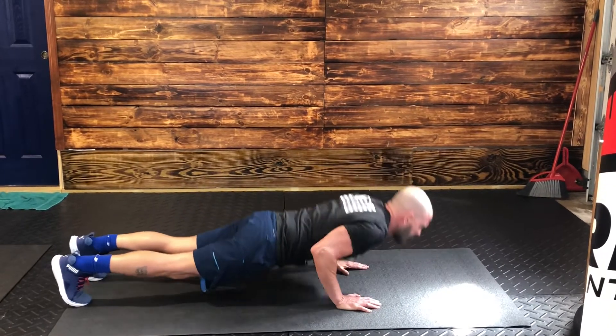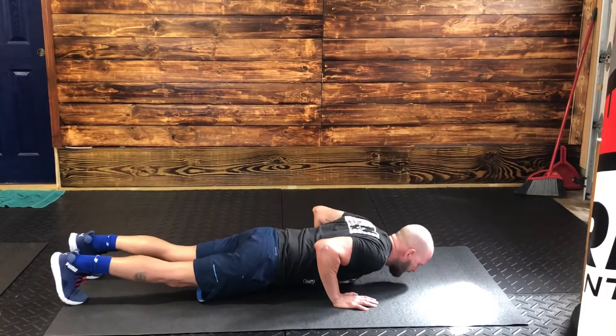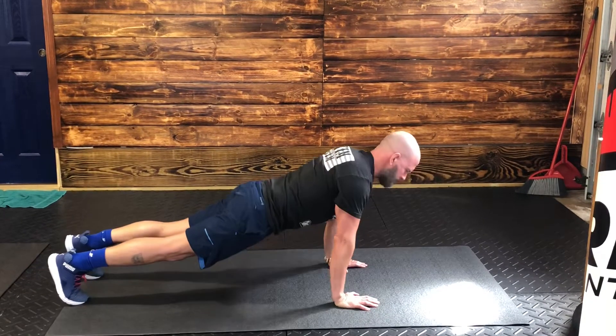That'll help your push-up game a lot. So we're going to do regular push-ups. One, two, three, four, five.